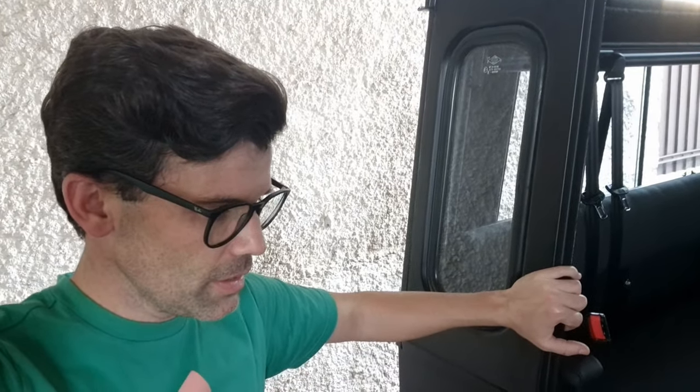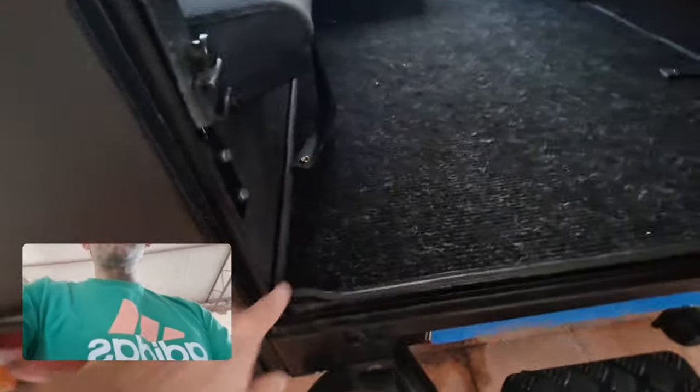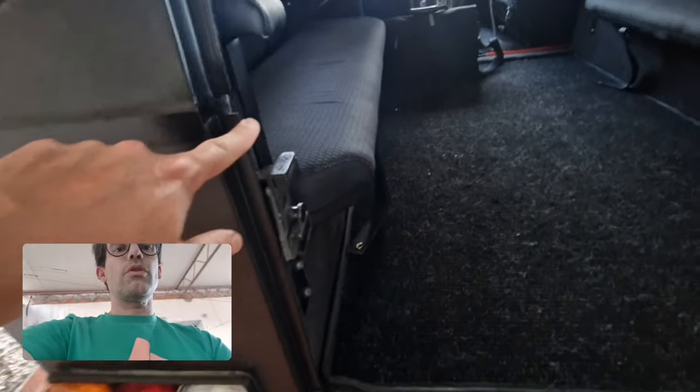We finally got the rubbers — the seals for the doors of the 4x4 — they arrived. I know a few of you are going to know this make, it's quite rare in the world. We're going to get to it, and then we've got some more electronic content for you guys as well. Last time we tried to fit some seal rubbers on this door but we needed a higher rubber, so I ordered it.